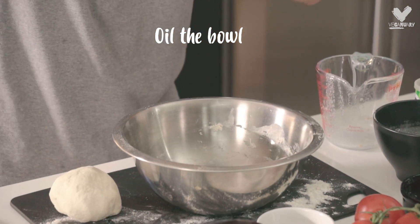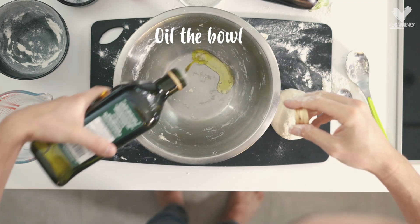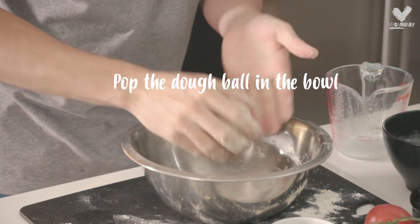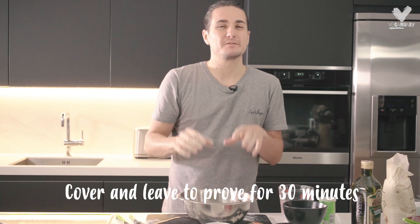You're going to end up with this lovely silky dough ball like so. We're going to pop a tiny bit of olive oil in the bowl to stop it sticking as it rises. Then we're going to pop the dough ball in the bowl, cover that, and leave it for about half an hour.